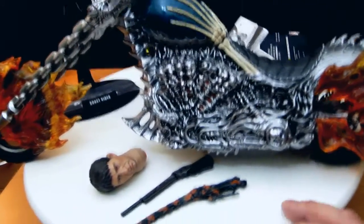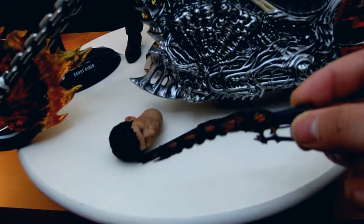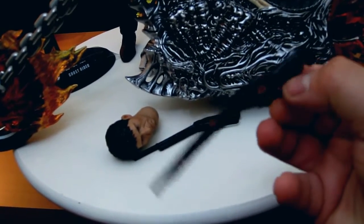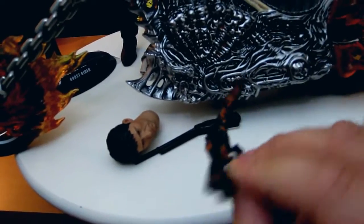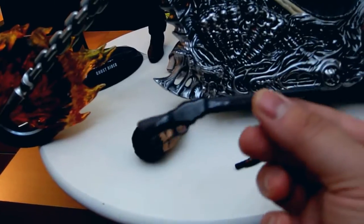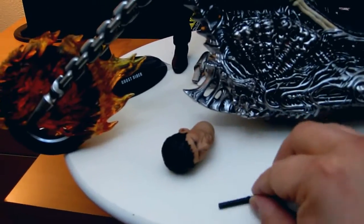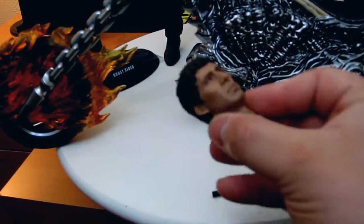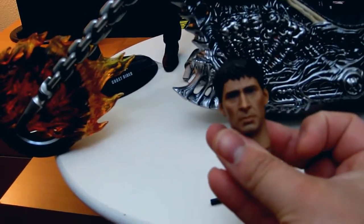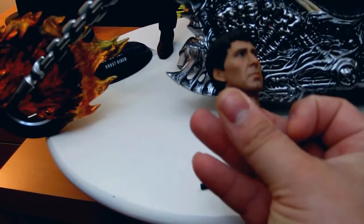We've got a shotgun, which doesn't open in the Ghost Rider mode. But this one, which looks pretty cool, does open. It's pretty awesome. Head sculpt of Nicholas Cage — it's pretty good. It looks a bit thin, but it's pretty awesome.